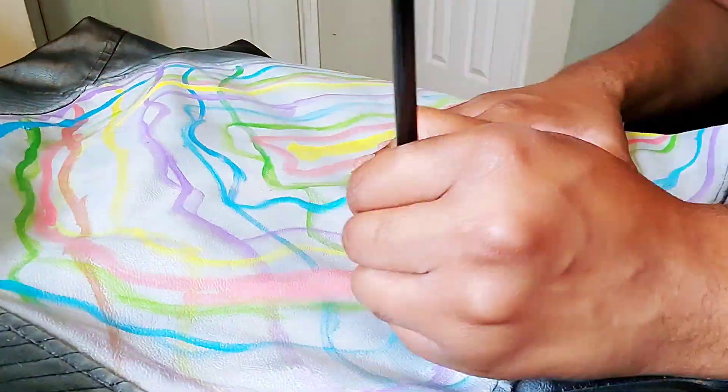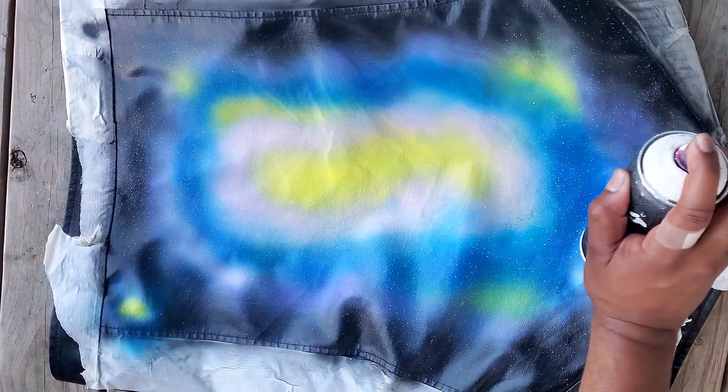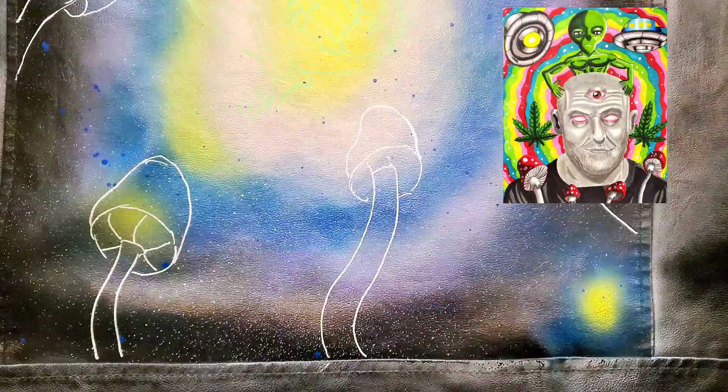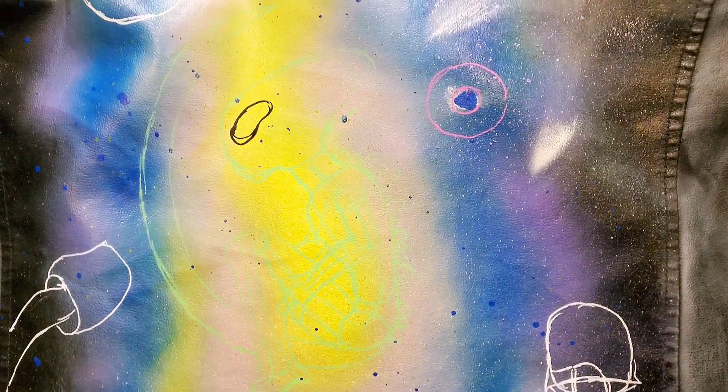So here's where I messed up. I was trying to go for a wavy pattern more like this, but then it ended up giving more of those vibes, so I ended up scrapping that and just painted over it.